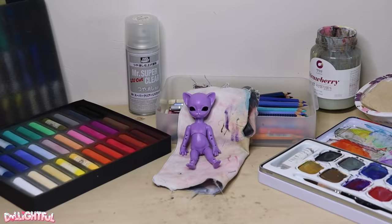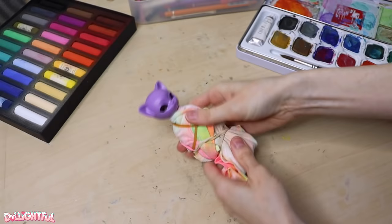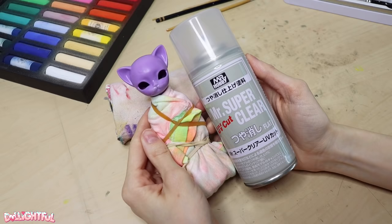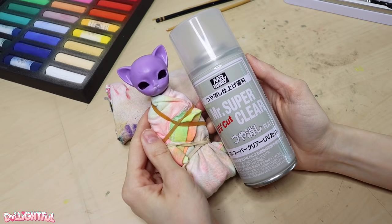Time for everyone's favorite part — the face-up! First, bundle up your doll so that only the head is exposed. Then prep the surface with Mr. Super Clear UV Flat Sealant — what a mouthful! A spray specifically designed for models and dolls, it provides a layer of fine grit to work on. Ever tried drawing or painting on slippery plastic? Exactly.